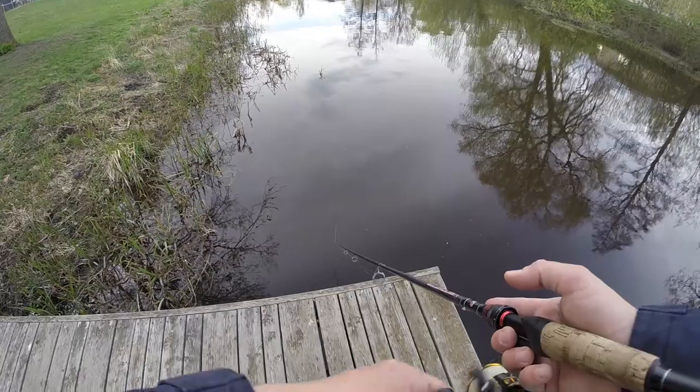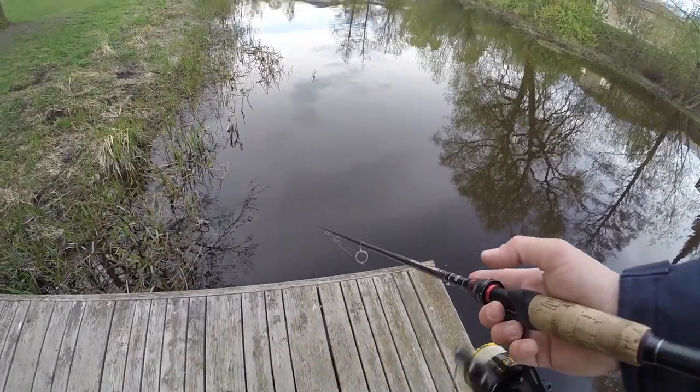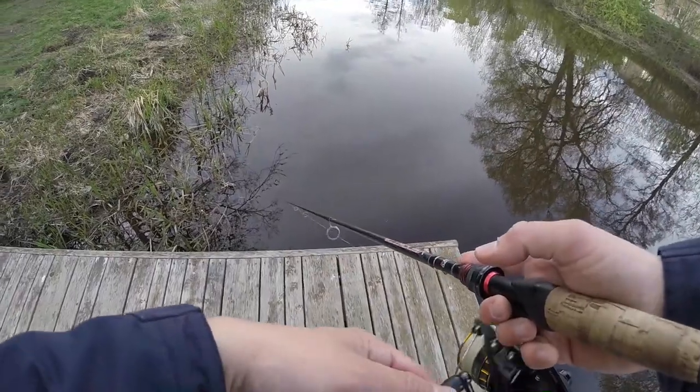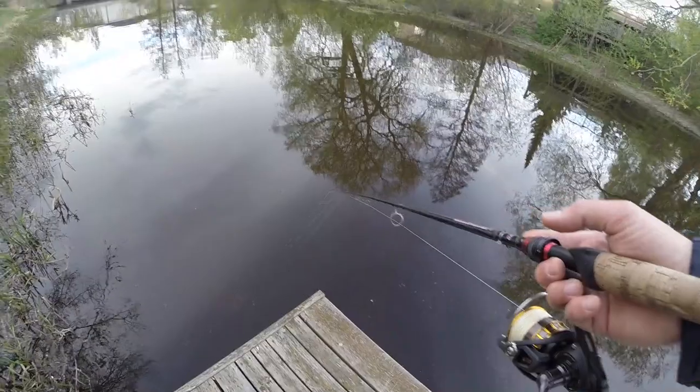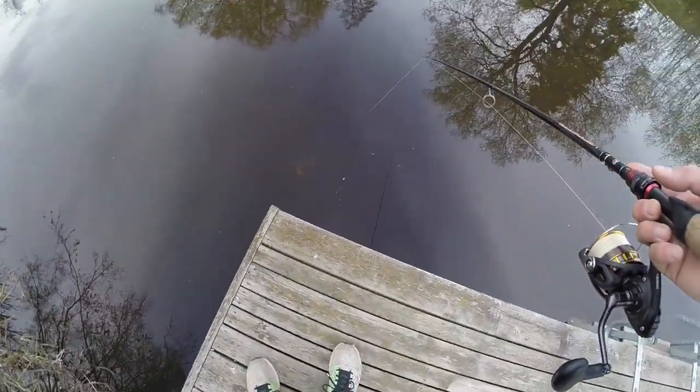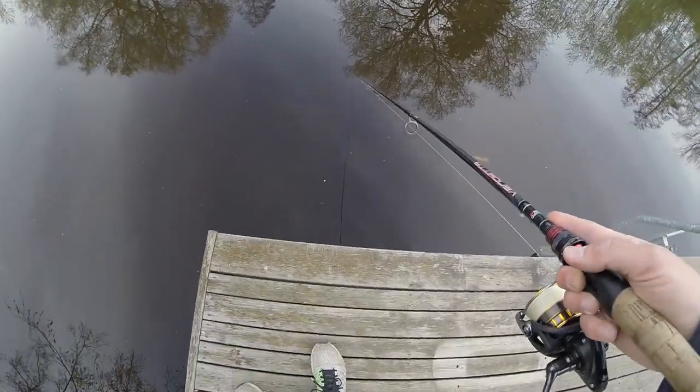When you come close here, before you pick up the lure, let it hang for a couple of seconds — because the pike can come and take it just as you're about to pull the lure out of the water. And as you can see, the water is quite stained, so this white lure is quite visible.